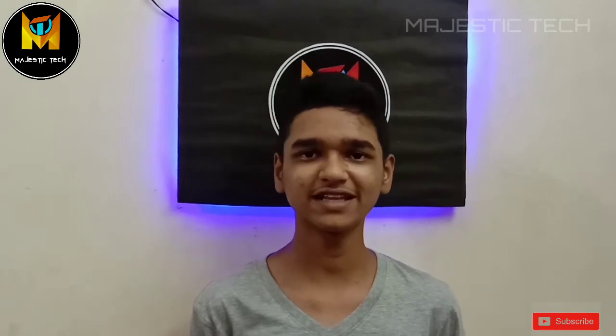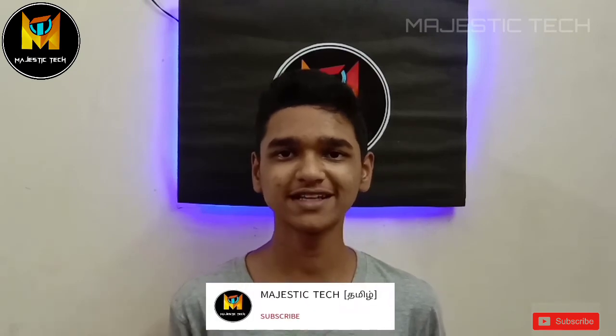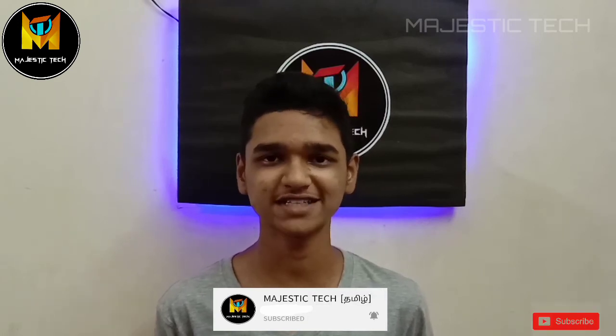Ok friends, this is the end of the video. This electric blender shown in the video will be useful for cooking and is a very simple method to make. If you like the video, please share and subscribe. Click the bell button to be notified of new videos. Thank you.